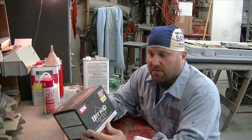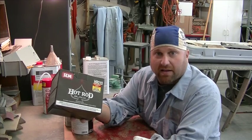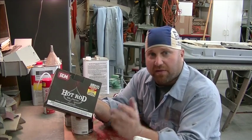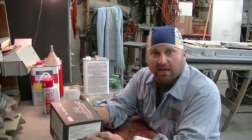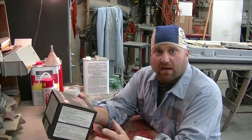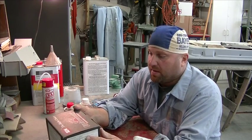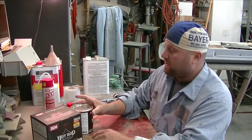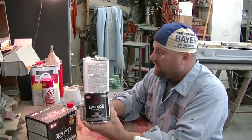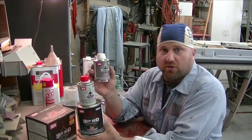This stuff is hot rod satin black. The back tail light section gets painted properly — stock color is original satin black. I'm using this by SEM, three-part: catalyst and reducer.